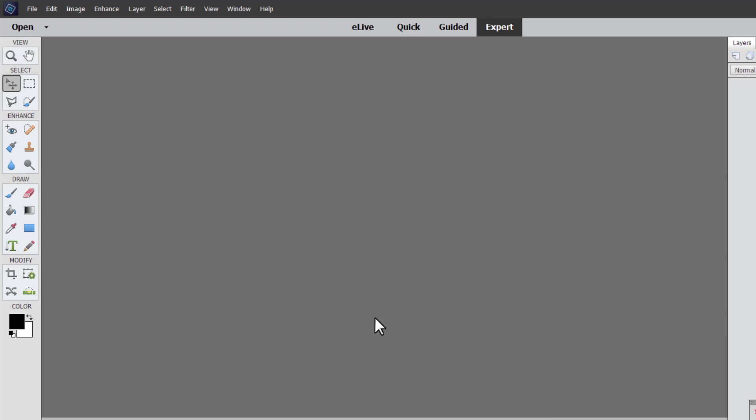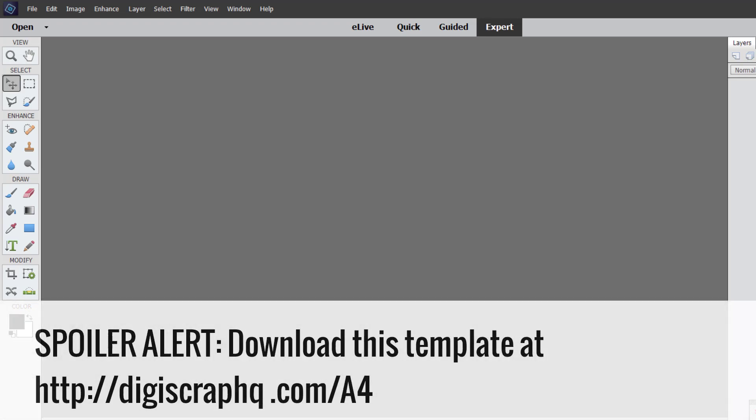I'm Melissa Shannon, founder of DigitalScrapbookingHQ.com, and today I'm in expert mode in Photoshop Elements to help you with a common question. A lot of you want to print photos at home on photo paper that say A4 size and you don't know how to do it. So let's show you a couple of ways to do it.